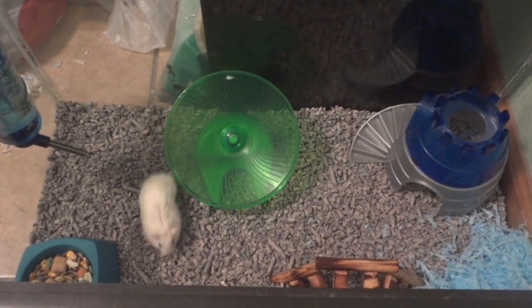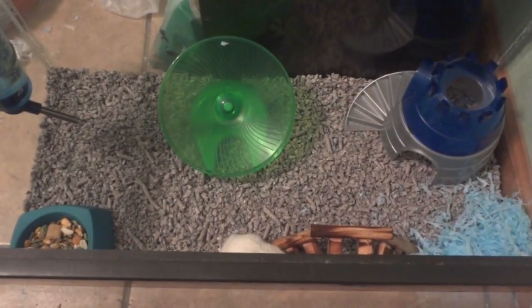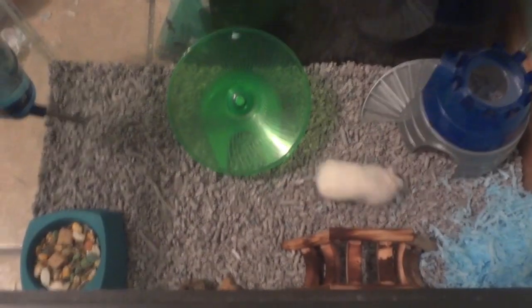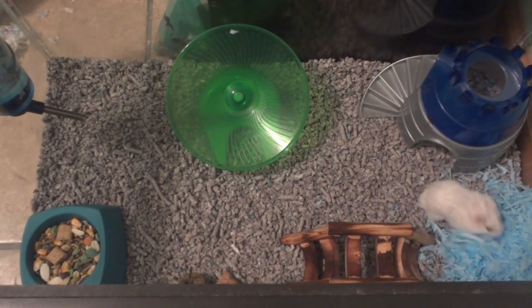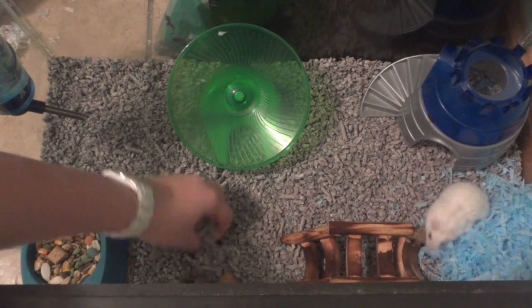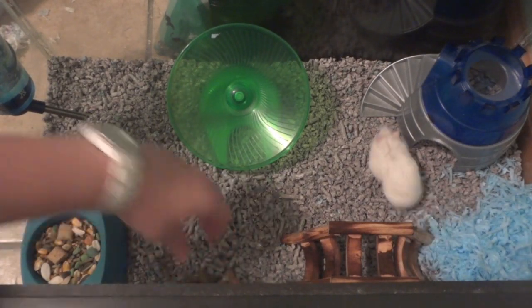I'll take off the lid and show you inside. Right now he's on a new bedding I'm trying out — the Vitacraft Fresh World bedding. I just put it in but it looks and feels really nice. It gives a really fresh, clean look, so I do like that.